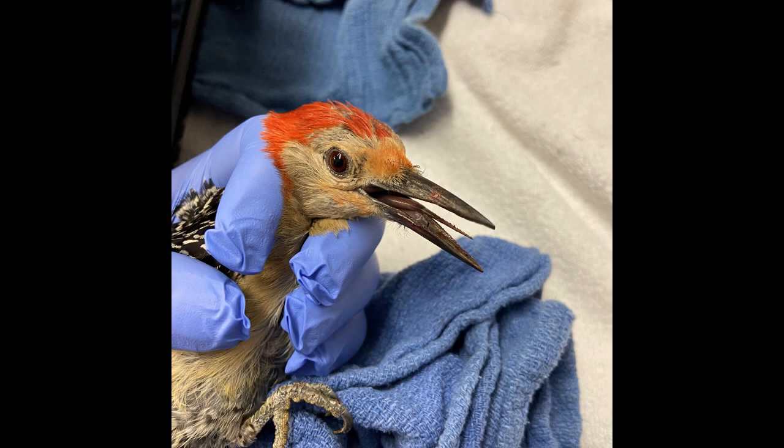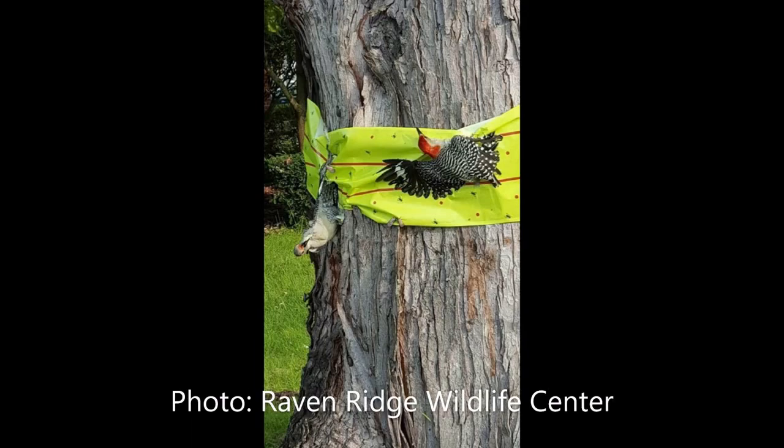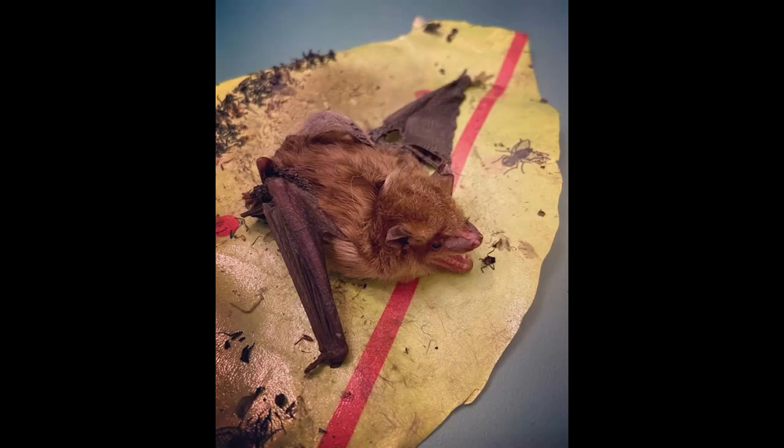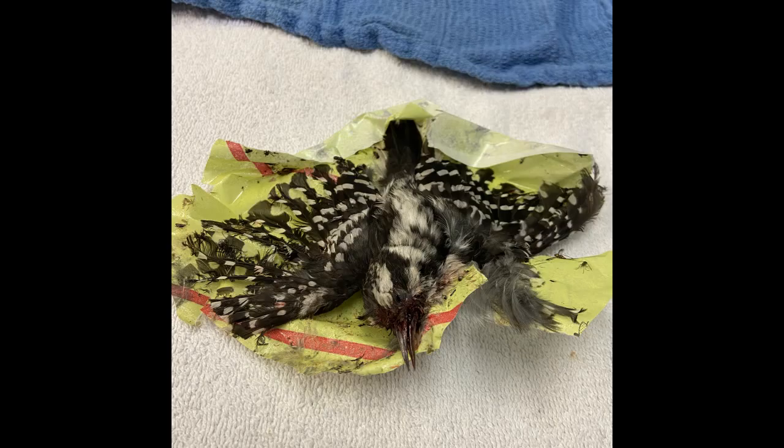As a warning, this next part of the video shows some graphic images. The Wildlife Clinic has received dozens of birds that have become victims of this tape, and despite our best efforts, very few survive. Most lose large numbers of feathers, severely injure themselves in their attempts to escape, and die from stress and exhaustion.